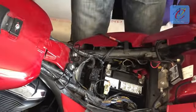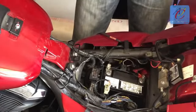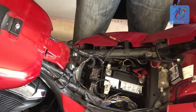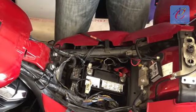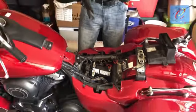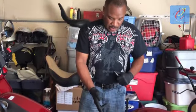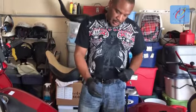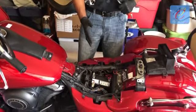Now, we're not going to put the seat back on or the cover back on as of yet, because we have to start the motorcycle or turn it on. I have to follow the instructions from Ivan based on the ECU correction. Then we're going to have to remove the negative again and then reconnect, and everything should be set.